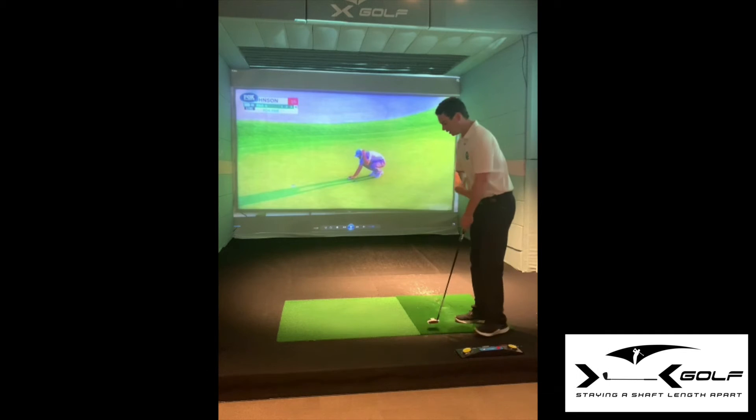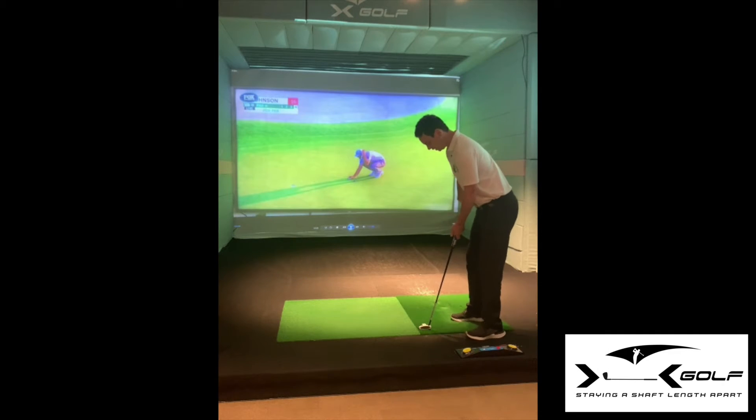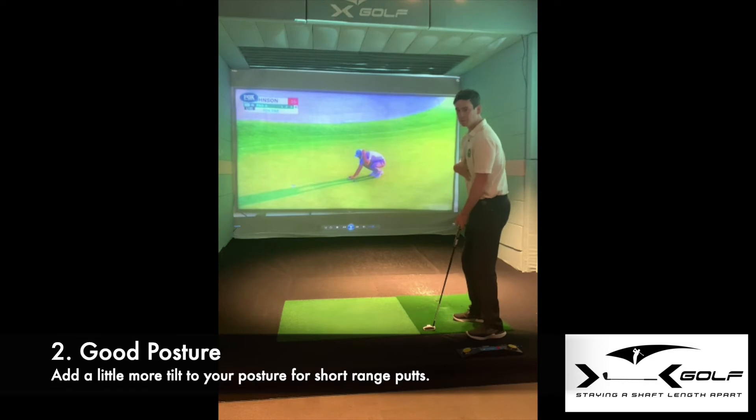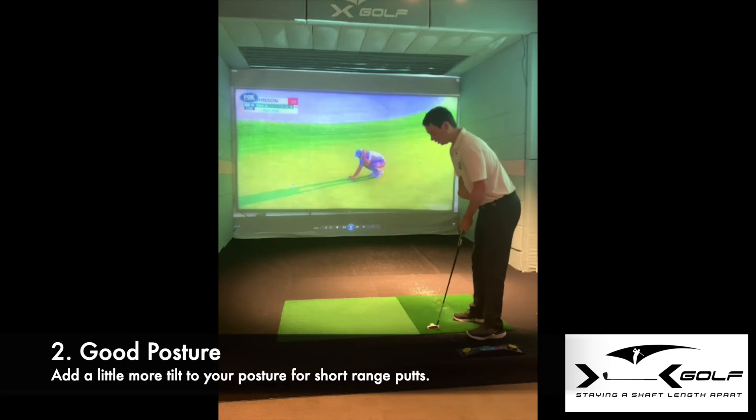The second one for these short-range putts — he does this exceptionally well — is he gets into a little bit more tilt. When we're a little bit closer, as we rock the shoulders, the putter stays on plane. Some players that are a bit tall, I see it too often, the putter doesn't swing on the right axis, so a little bit more tilt.